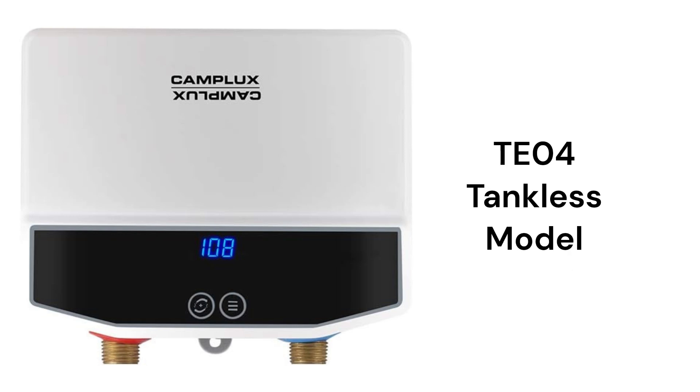The TE-04 model is a tankless water heater with touchscreen digital controls and durable stainless steel and copper construction materials.